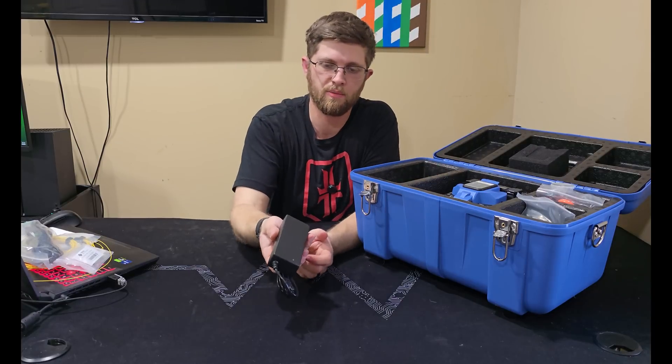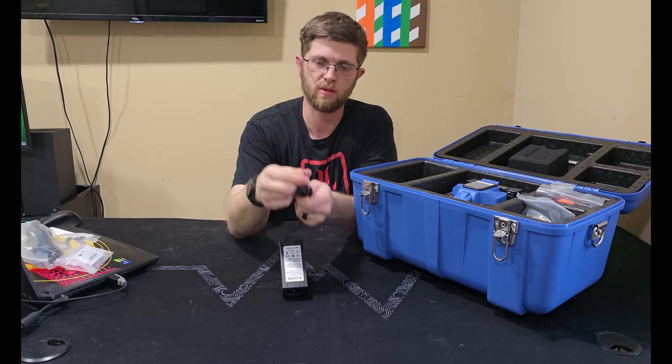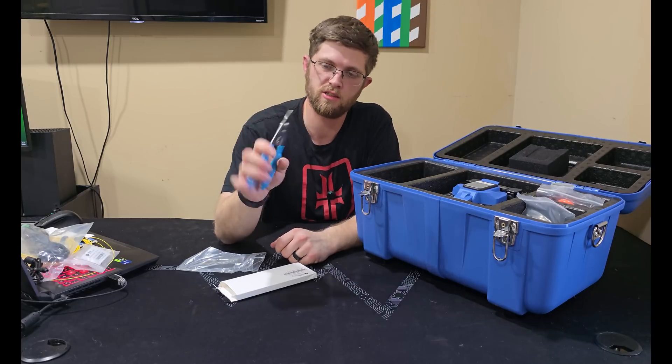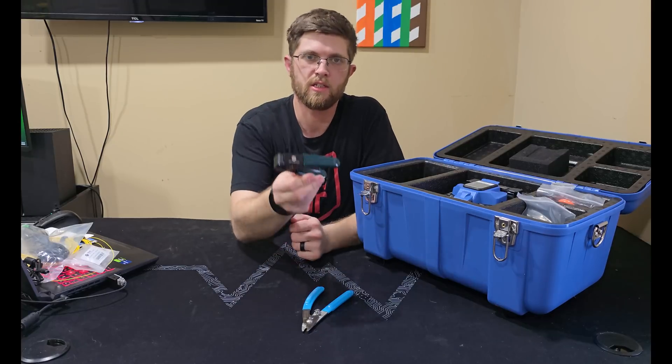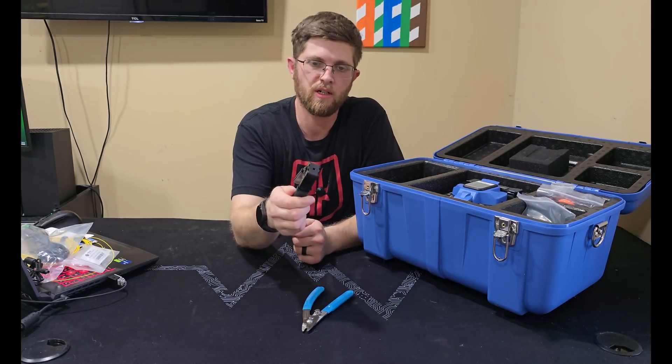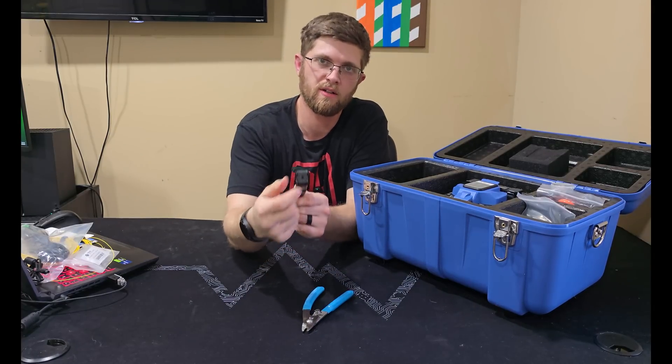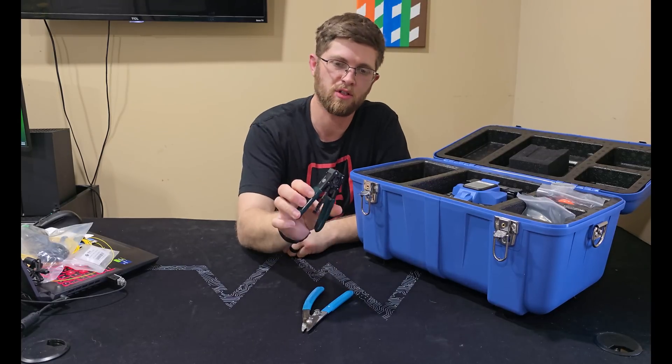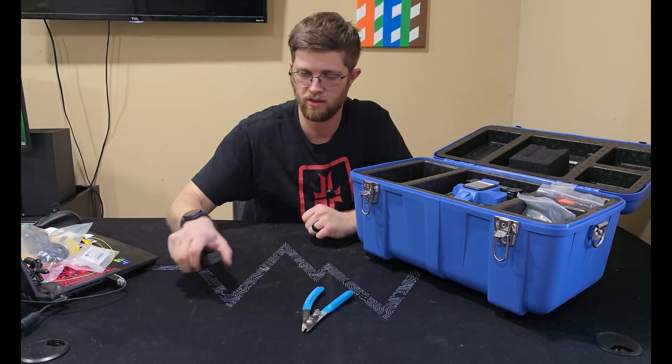You get the other end of the power adapter — the part that plugs into the battery. You get your strippers, which are really nice. You also get a drop stripper for thin fiber — I've never used one of these before but they give it to you, so that's nice.